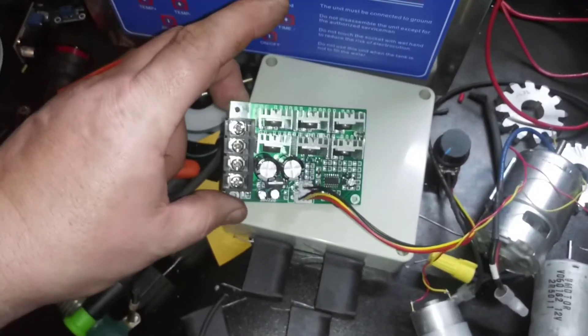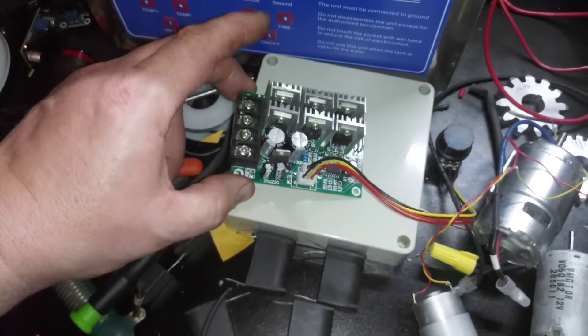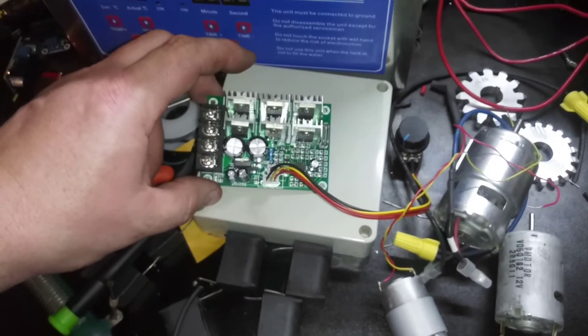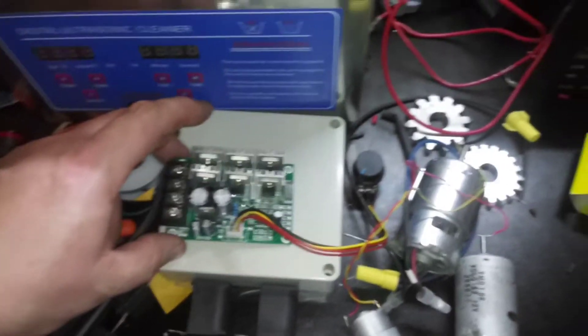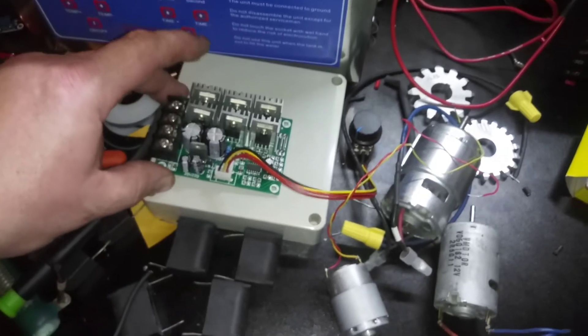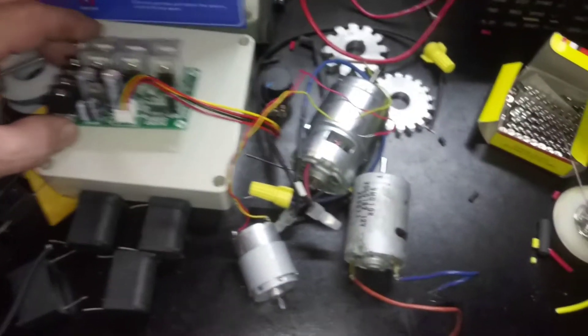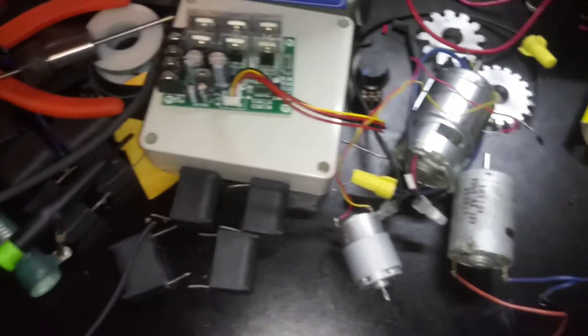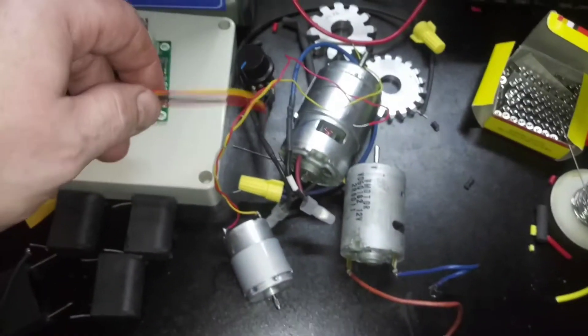I'm not sure what model it is, but I'm pretty sure it's good for 60 volts — something like 30 amps. It's complete overkill for this, but we should be more than good.